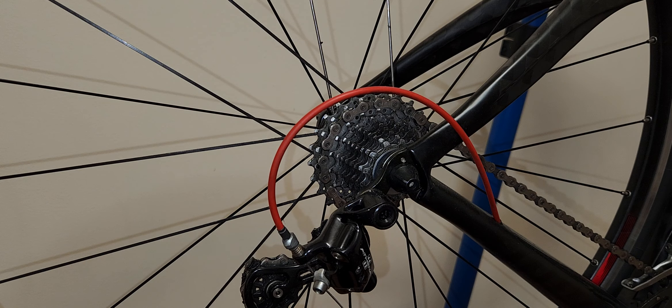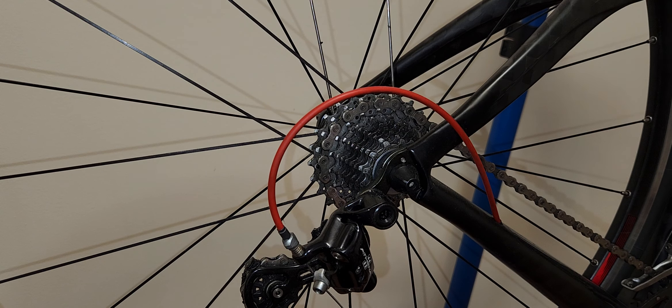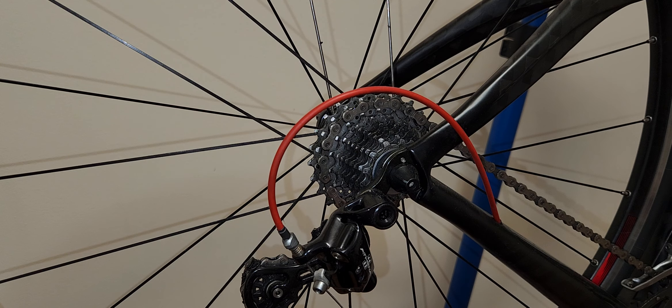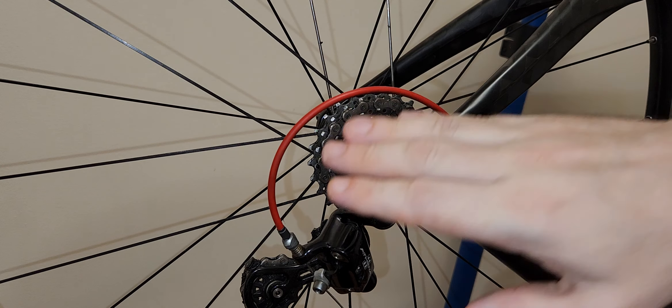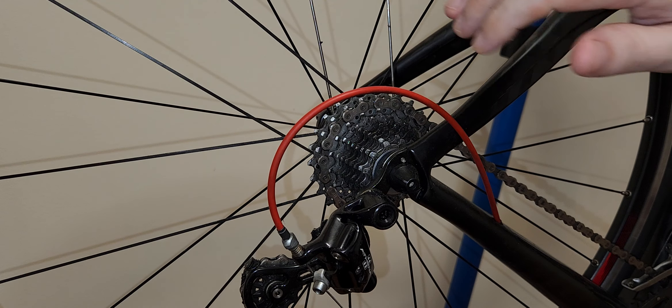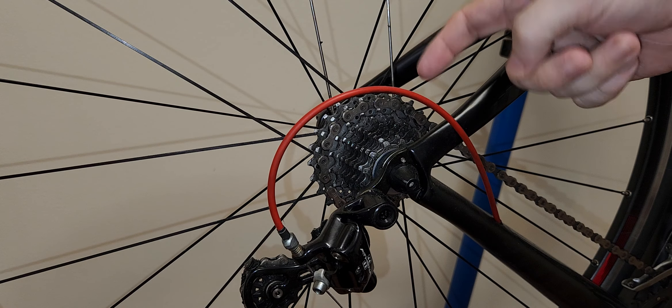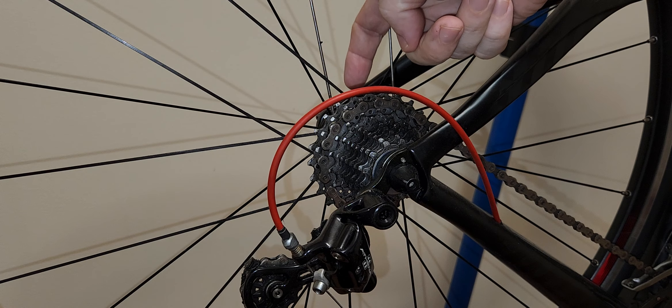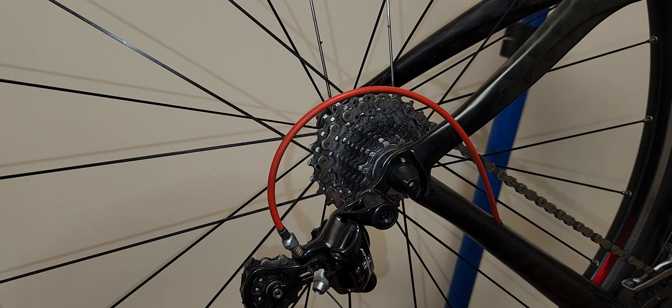So what I have here is my Pinarello. I've cleaned the chain and looped the chain. This is the shifting test that you must perform so that you don't end up replacing the rear derailleur and the spokes, because if the chain ends up behind the very biggest cog, you're in for replacing both of those.